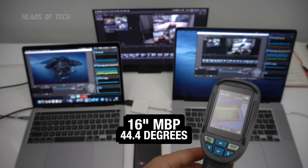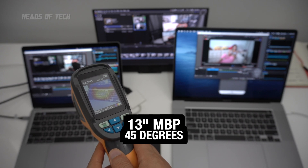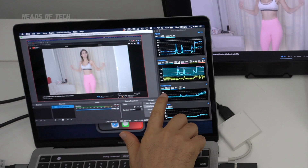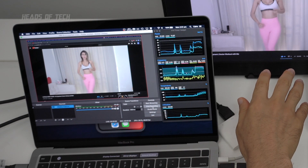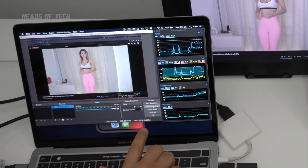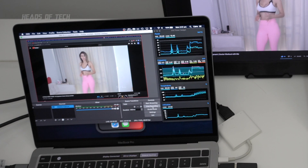For extra bonus information, the 13-inch gets ever so slightly hotter than the 16-incher — about one degree hotter when fully stressed, around 44.5°C vs 45°C. Interestingly, the CPU temperature on the 13-inch jumped straight away to 85 degrees Celsius — and that's just from a YouTube video playing back and recording in OBS, which was using 18.5% of the CPU at 1080p recording.